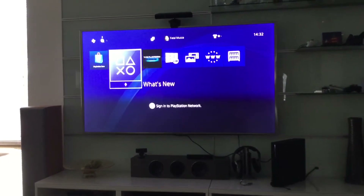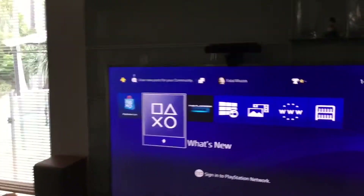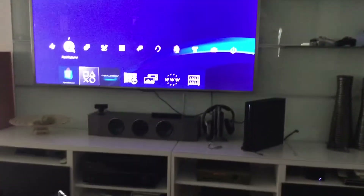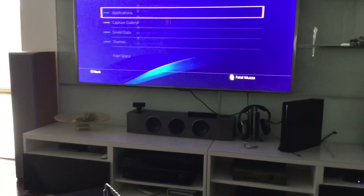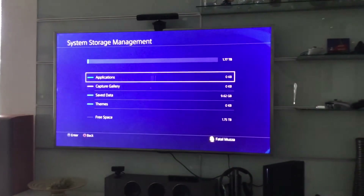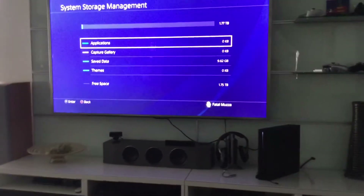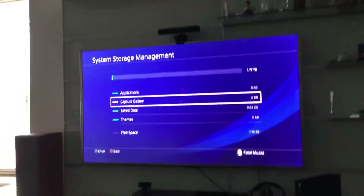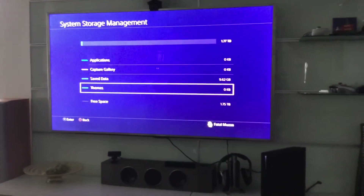We've got the new hard drive in there and we've restored the data from the previous PlayStation 4. You can see that my account is active. If we go into the settings, we should see how much space we've got now — 1.77 terabytes. Of course it's a 2 terabyte drive, but some data gets taken up by the system. You can see I've only got 10 gig worth of save games on there, zero apps. I will be reinstalling Capture Gallery — I've pretty much deleted everything. So it's all good to go.